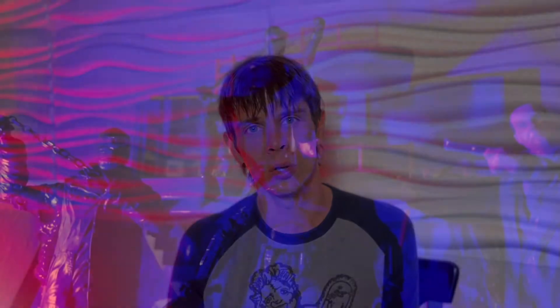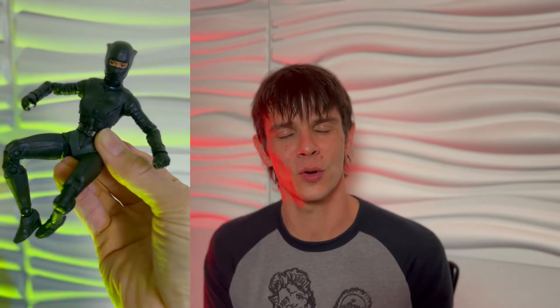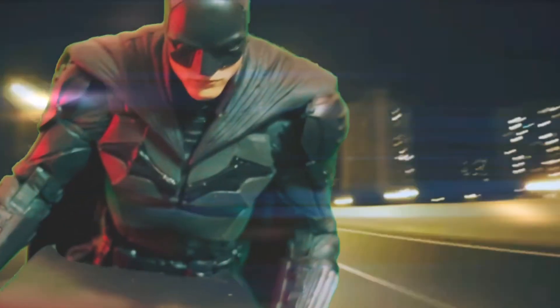As I started seeing these figures hit store shelves, I wasn't necessarily reluctant — I knew McFarlane would produce quality — I was just trying to find my entry point. When I found out he was doing figures for the new Batman movie, I was in. These figures are extremely detailed, highly articulated, and made for someone like me who loves to pose them, take shots, take them outside. They also look great displayed on shelves, posed in any number of ways.